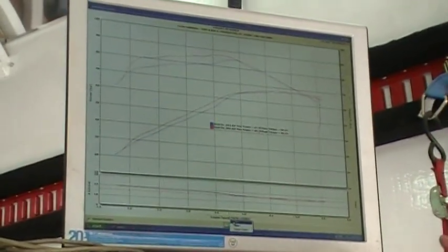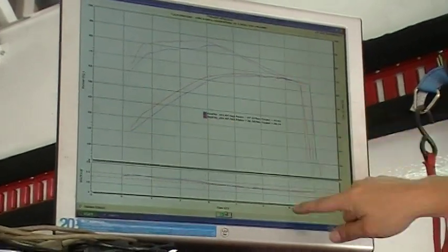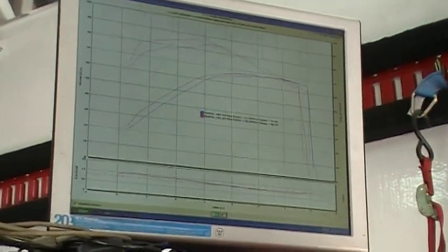Just out of curiosity, here's a bit of a time graph. Here you go — idle, starting speed, and here. One half of a second quicker from idle to redline. That's proof, folks.